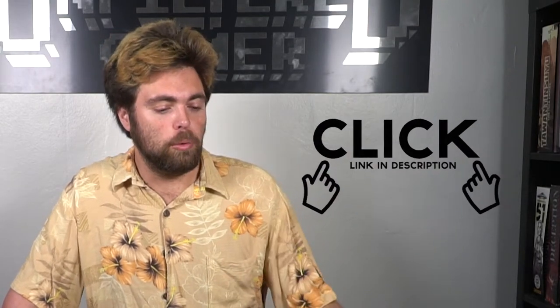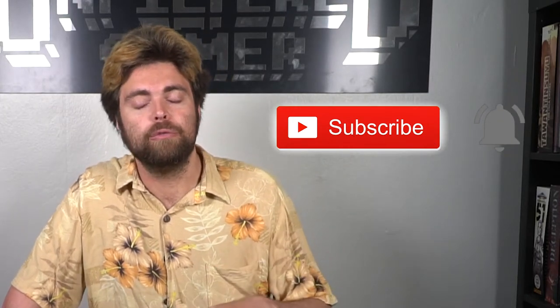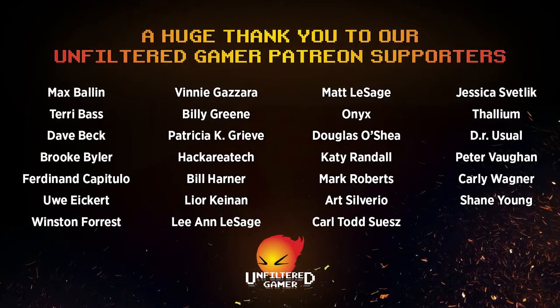Thank you guys for watching another Unfiltered Gamer board game review for the game Heroes and Villains the Superhero Card Game. If you're interested, there's a link down below in the description where you can pick up the game. You can also check out our website unfilteredgamer.com for blog posts, giveaways, Kickstarter lists, and more — reviews by other writers and games I haven't covered. Moonshell Mermaid Games is coming out soon; we're getting the manufacturing done with the meeples and cloth bags. Check out our Patreon — thank you Patreon members — and every Sunday at 6:30 PM PST we have a live stream where we play games just like this one. Thank you guys so much for watching and as always I look forward to defeating you evil super villains next time.